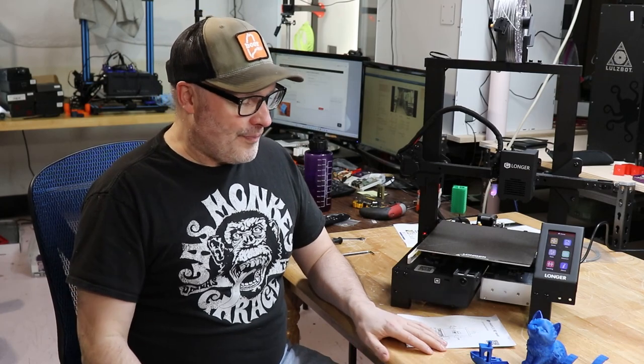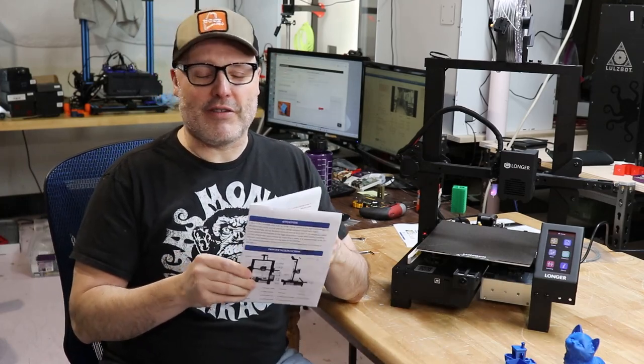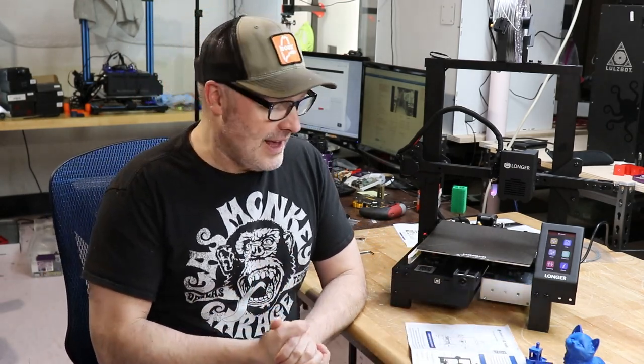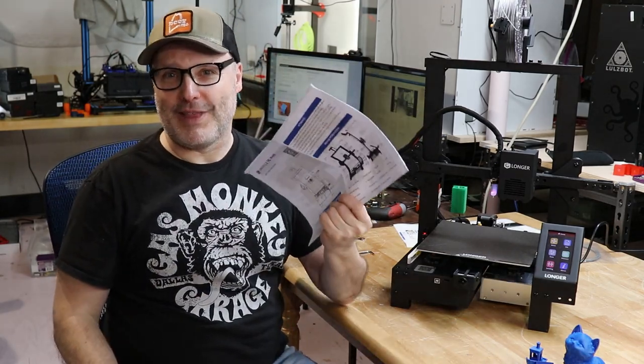I got some really nice prints that I'll show off a little bit later — you can probably see them on the desk. Let's talk about the setup. The instructions that come with these 3D printers have kind of become routine — they're somewhat laughable. So the first thing I'd suggest if you purchase this printer: check the flash drive that comes with it, because there's a PDF with a way better manual.